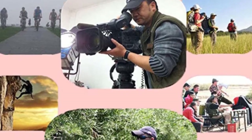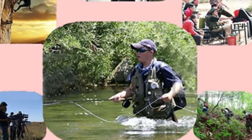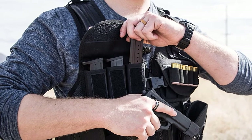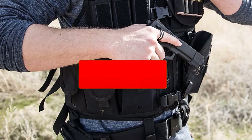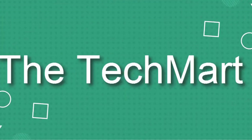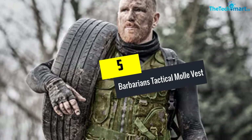In this video we're going to be checking out the top 5 best tactical vests for hunting available on the market. This list is based on personal opinion and hours of research, ranked by popularity, quality, price, durability, and user opinions. For more information and updated prices, check out the description below. Let's get started — at number 5 we have the Barbarians Tactical Molle Vest.